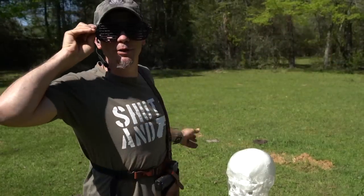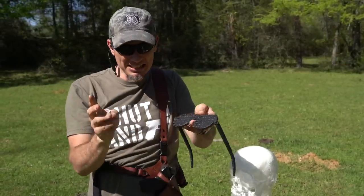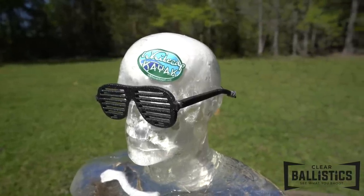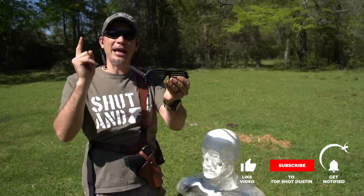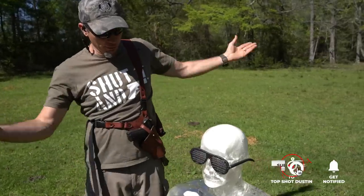All right, fellas, we have something pretty crazy today. We have these AR-500 glasses. Josh over at Whitecap Kayak has sent them over, said they've been sitting on his dresser for a long time and calls them the sewer grate glasses, and I can see why. They're AR-500, supposedly. Let's see what they actually do. We have Ken here who is going to model them for us.